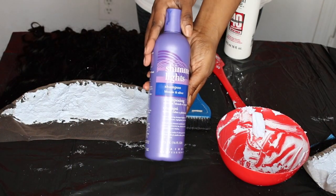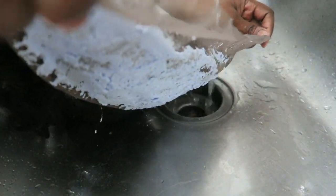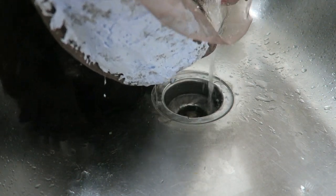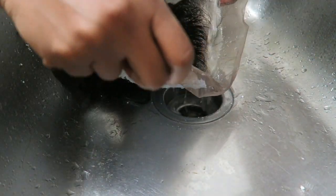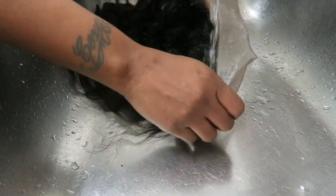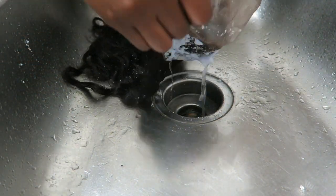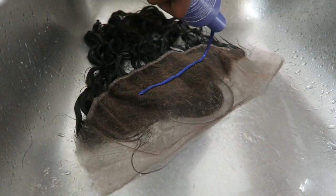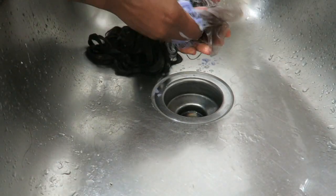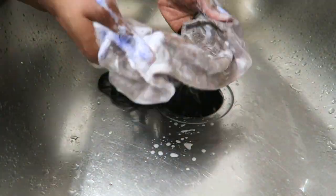I'm going to take the Shimmer Lights Purple Shampoo and start off by running the frontal underneath cold water. I like to run it through the hair so that the bleach falls downward and not through the hair. I know the bleach is pretty much neutralized once water touches it, but just to be on the safe side I always like for the bleach to run down. When I'm done getting all the bleach out, I let it sit in the purple shampoo for about 10 minutes and then rinse that out.